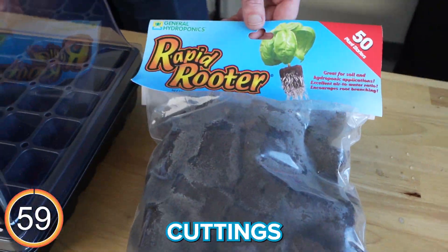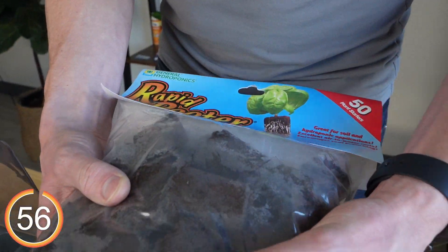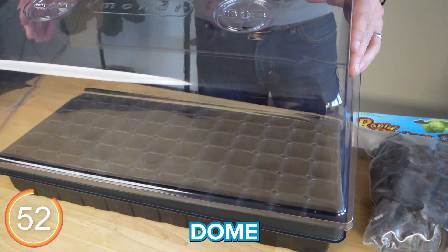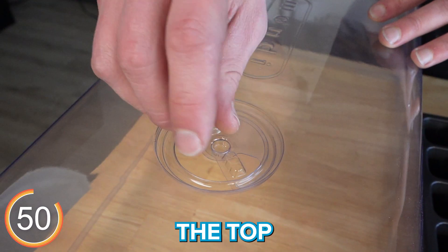Today we're going to transplant some cuttings into rooting cubes — any brand will be fine. We have a fresh pack of rooting cubes, which are an alternative to rockwool cubes, and we also have a shiny new clone dome with plenty of space and some vents on the top to manage humidity.